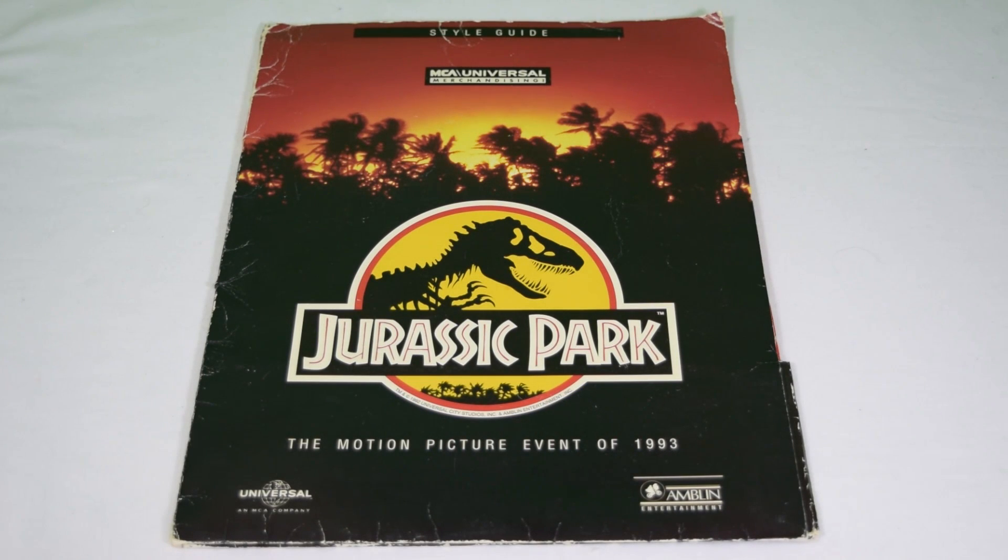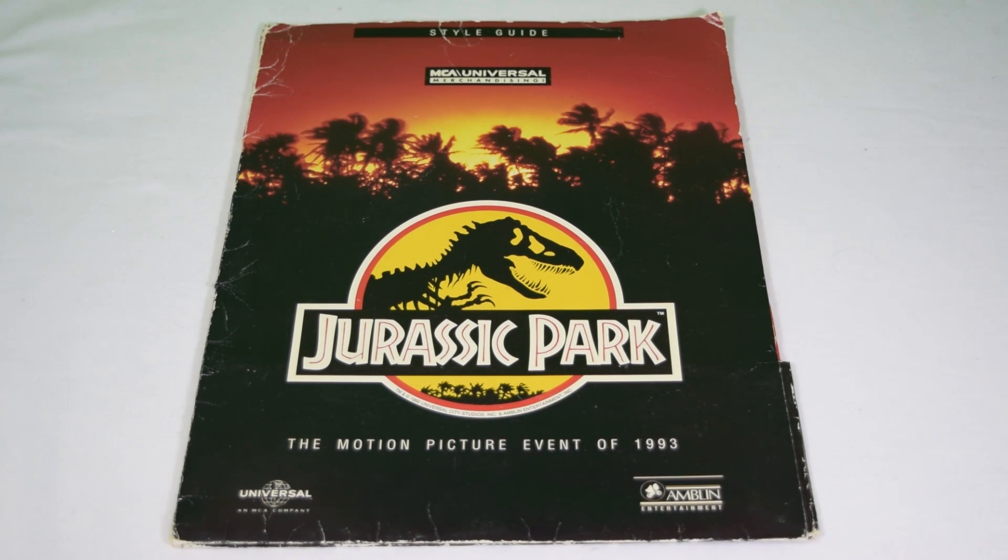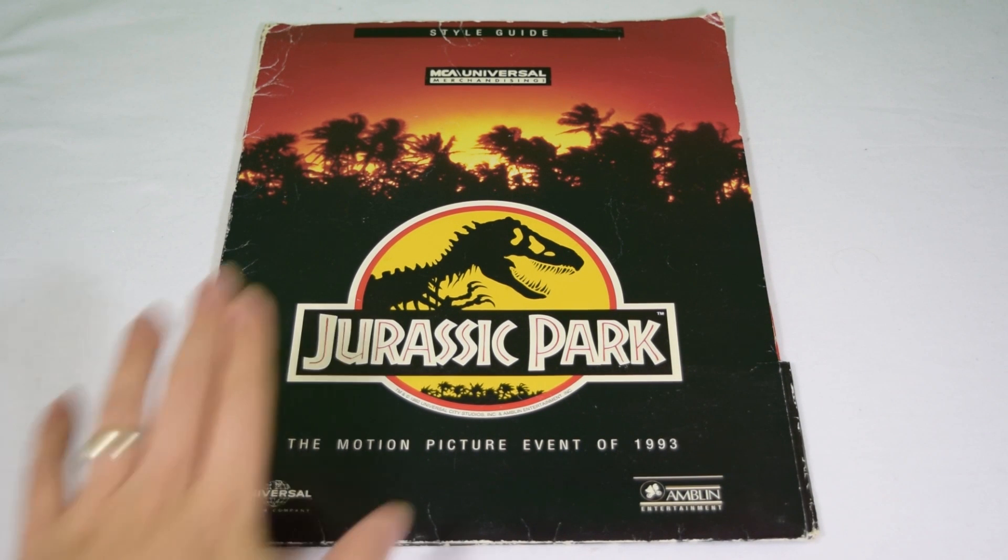Hey guys, welcome back to Jurassic Collectibles. I hope you're all doing really well. I can feel a little bit of a sore throat coming on, so do forgive me if I'm a little bit croaky today, but I've been dying to review this for you and having a sore throat is not going to stop me.